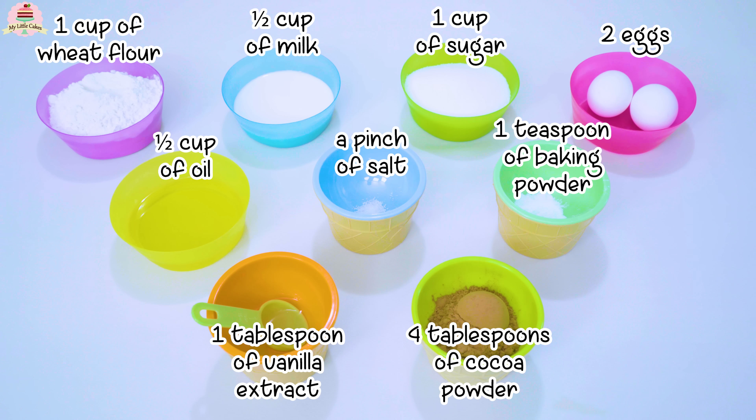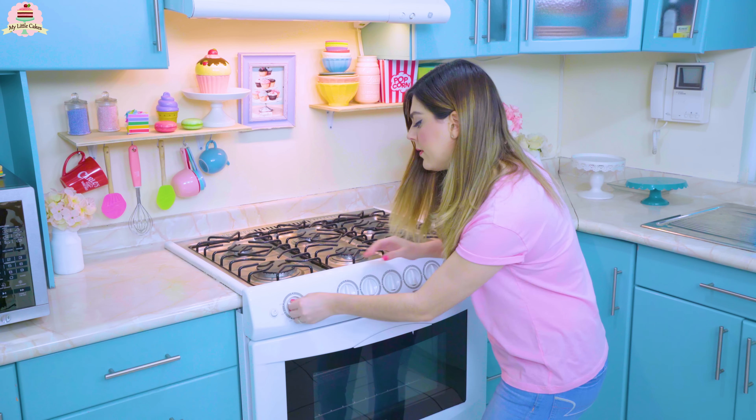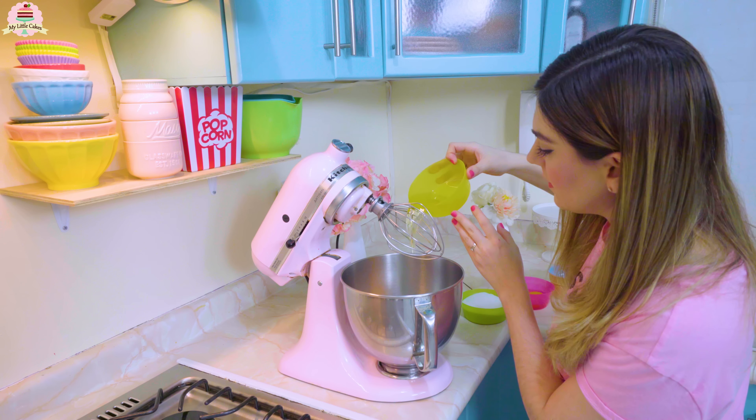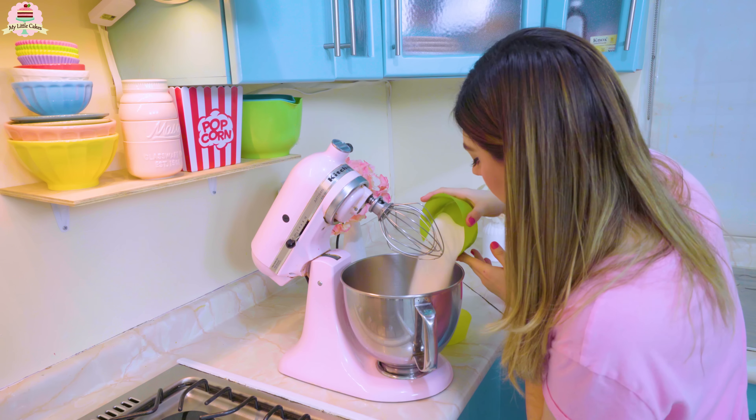Hi everyone, I hope you're having a great day today and welcome back to my channel. In today's video I'm going to show you how to make this amazing, super easy makeup palette cake. Let's get into it!